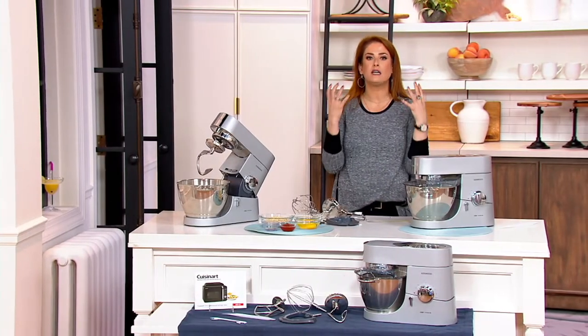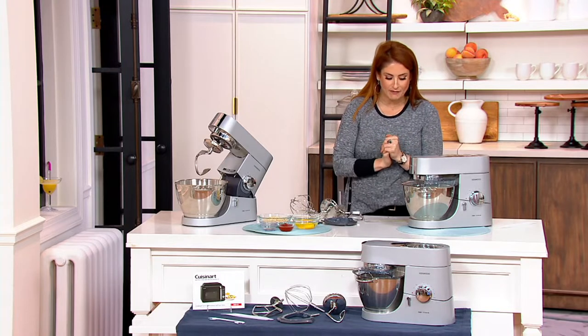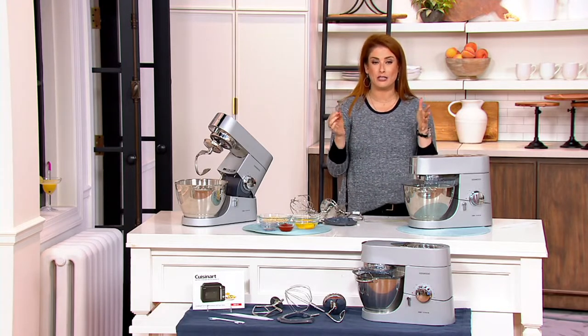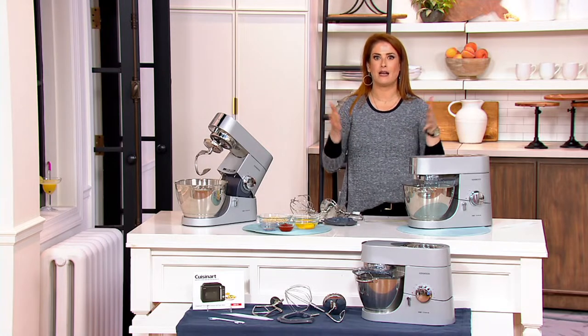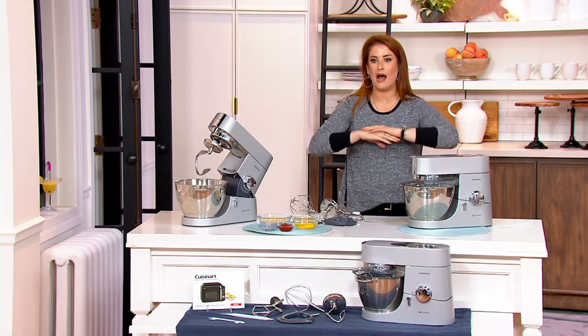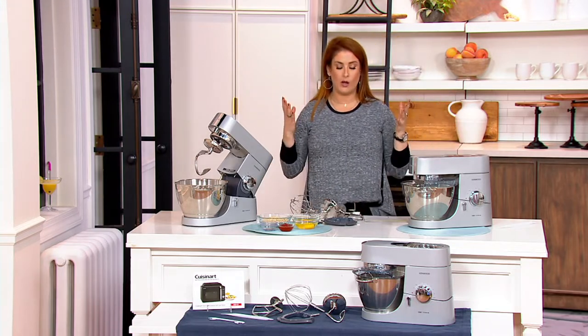Kenwood has been an unbelievably trusted brand in our kitchen since 1947. Kenwood actually started in the industry by creating an electric toaster that toasted on both sides and you didn't have to touch it. But now it's just exploded into a trusted and well-known brand.